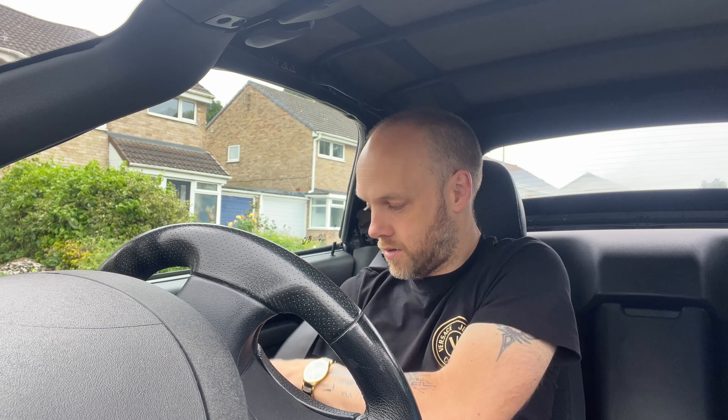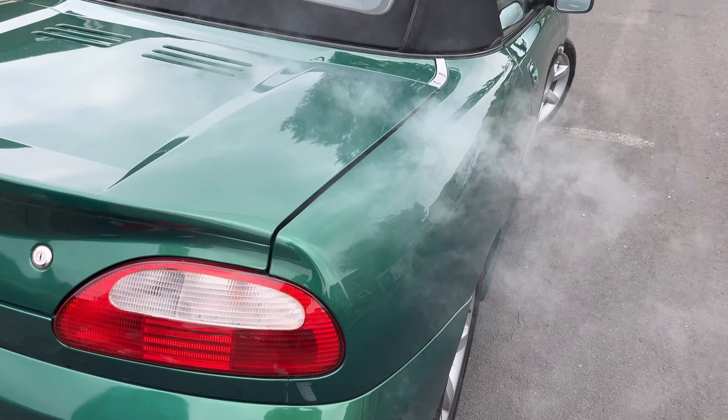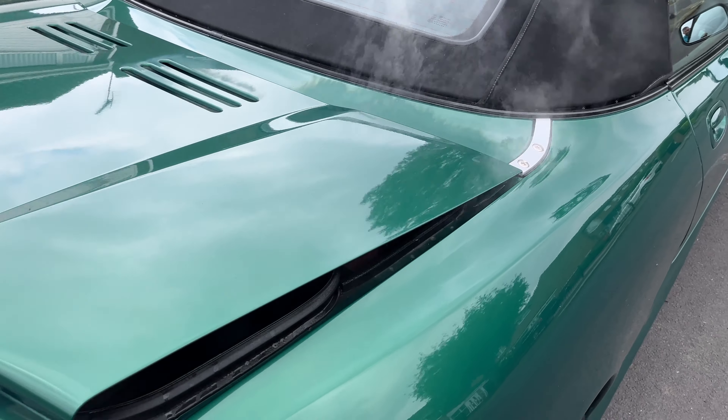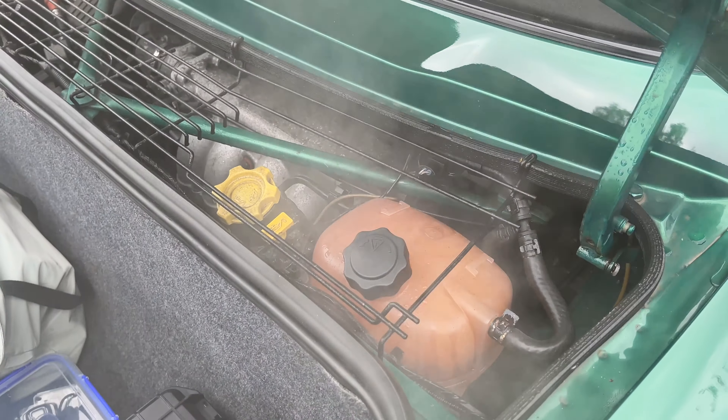This is steam — look — yeah, there definitely is steam. It's not the first time that's happened on a test drive. Well, well, well. The old Rover K-series. That wasn't my driving — it's very much a disaster.